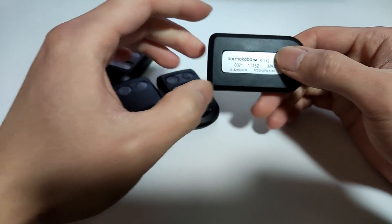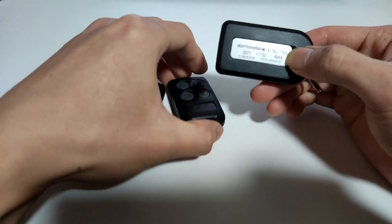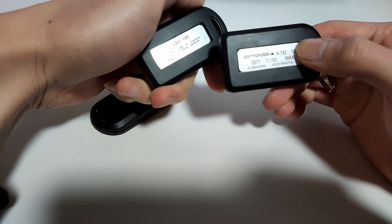We can duplicate this to a fob by using the serial number on the back. For example, these are the serial numbers, and this one also comes with a serial number.